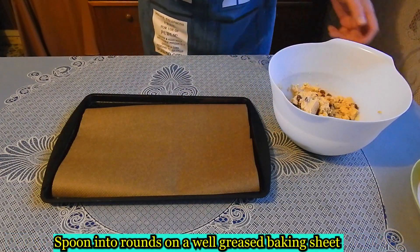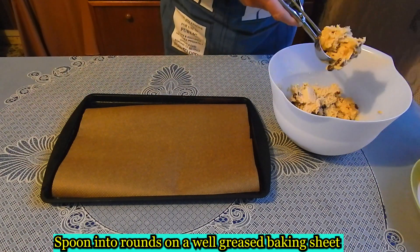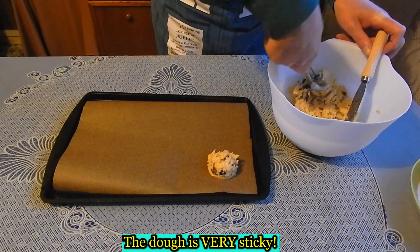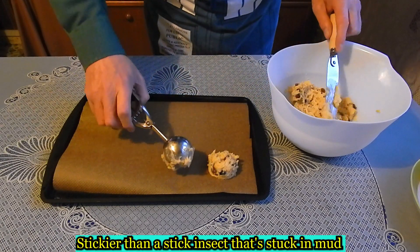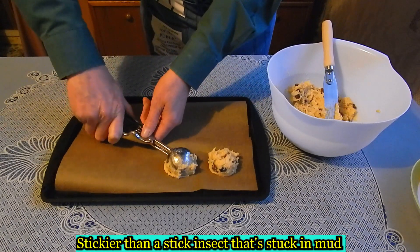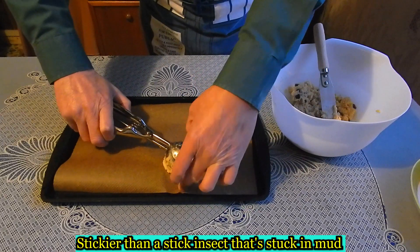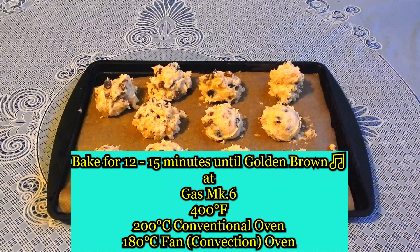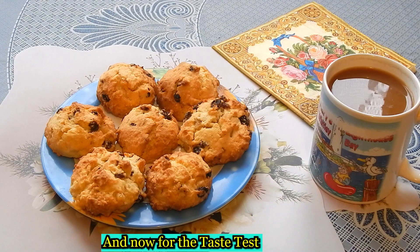Spoon into rounds on a baking tray. Bake for 12 to 15 minutes at gas mark 6, 200 degrees Fahrenheit, 200 degrees Celsius conventional oven, or 180 degrees Celsius fan convection oven. And now for the teeth test.